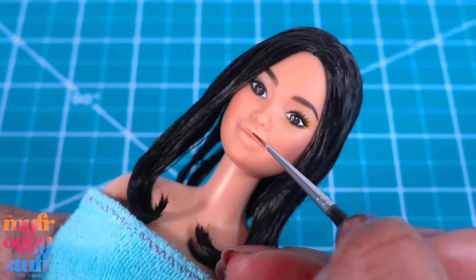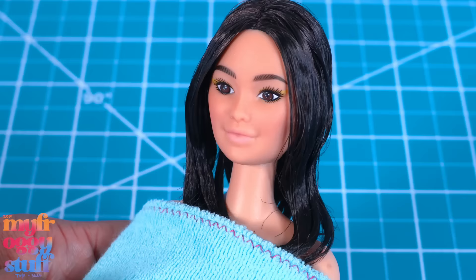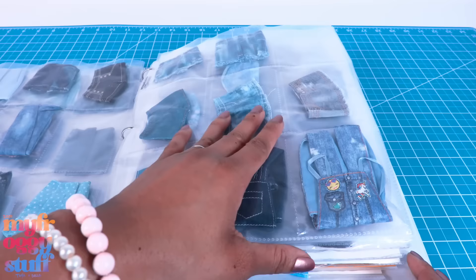Take down her hair — I gave her a little hot water rinse. Let's add a little watered-down pink acrylic paint to her lips and allow it to dry. While waiting, let's pick out something for her to wear.